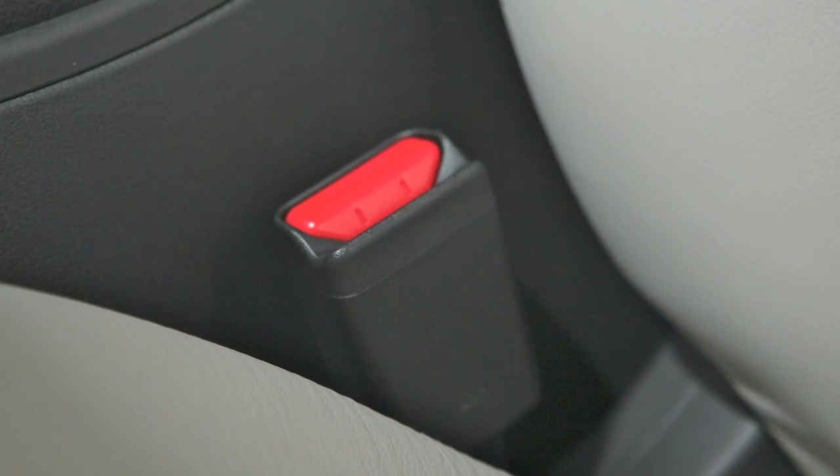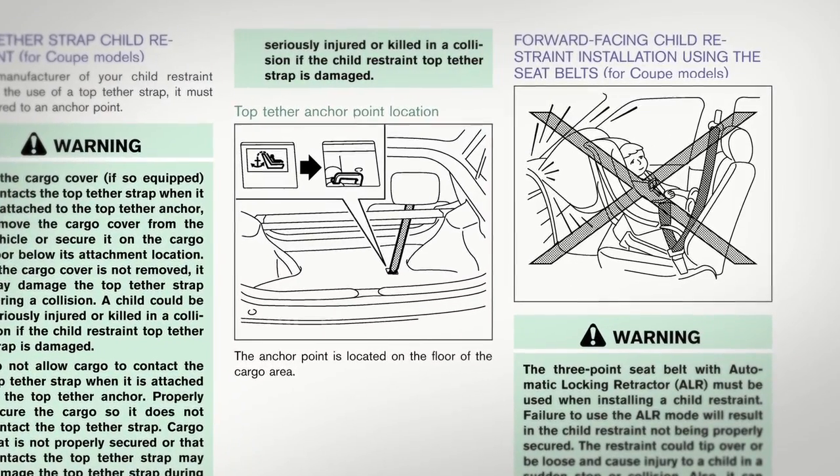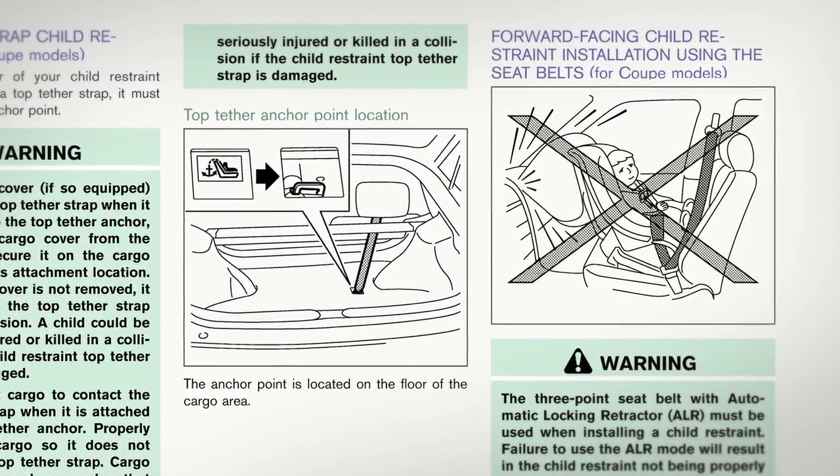For details on the installation of child restraint systems, please read the child restraint owner's manual and the special section in your vehicle's owner's manual.